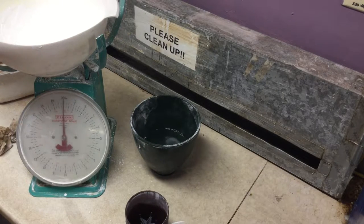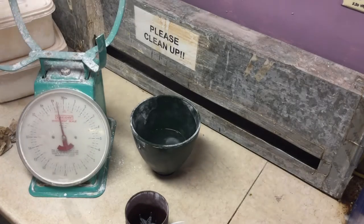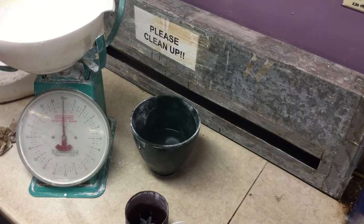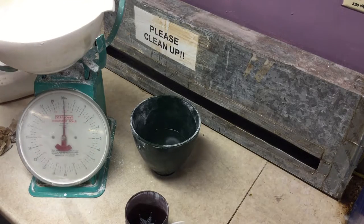Now all we need is our two pounds of investment. We have our scale. Notice that without the bowl it's not tared — with the bowl it is tared. So at this point we're going to just use a measuring cup to do it by weight until we get to two pounds even.